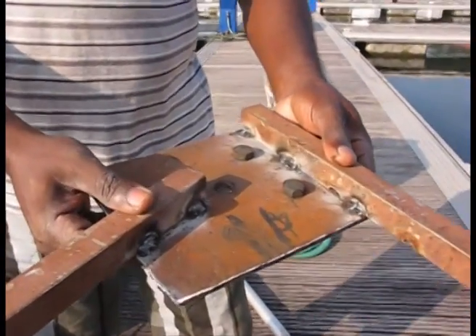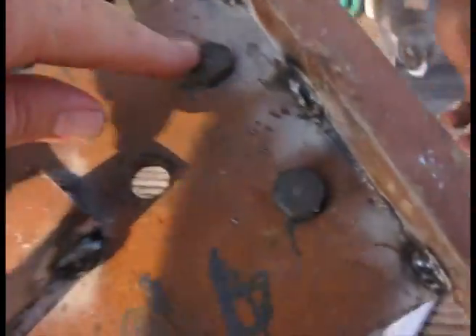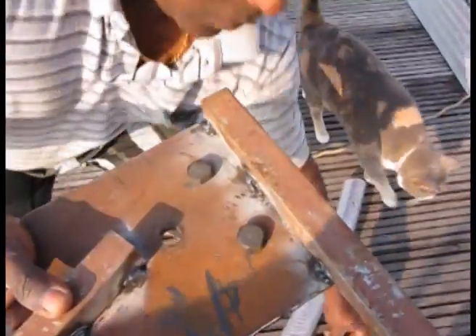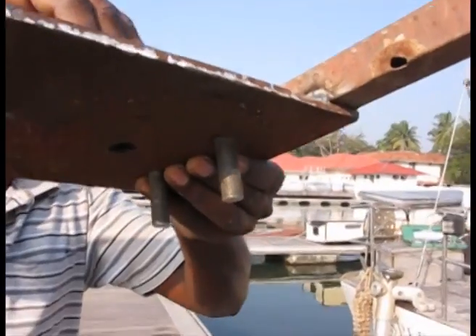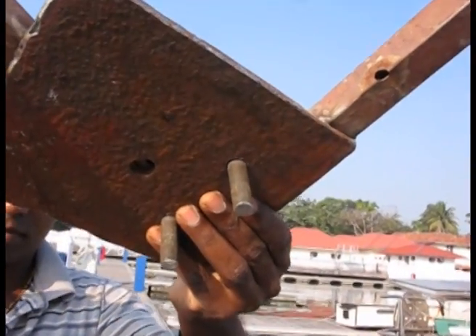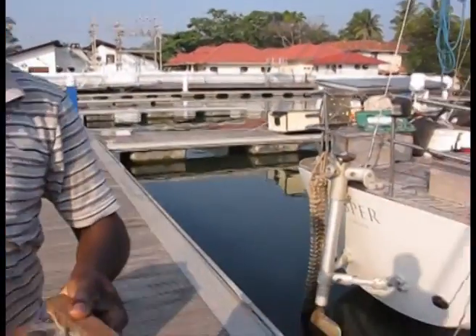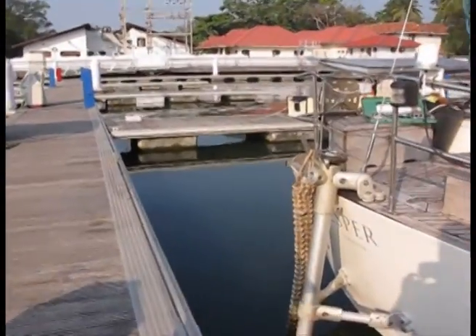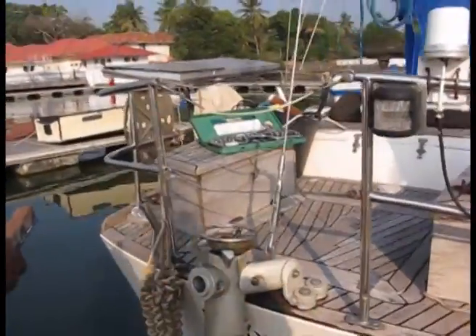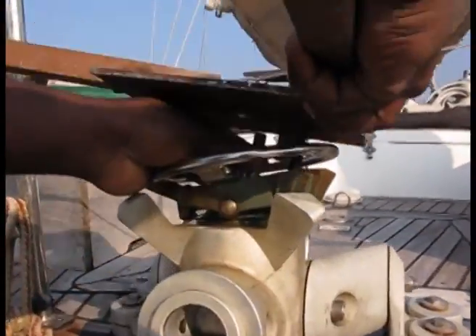We're going to drop it on top, screw it in at this point here, and then these two bolts will literally just drop down either side — they're not going to be done up tight, but they'll drop down either side. Let's have a look underneath so you can see — get a bit of sunlight on that. Those bolts are going to drop down inside and just hold the thing in position. Gladwin, let's go and put it on. We don't even have to take off this bracket here — there we go.